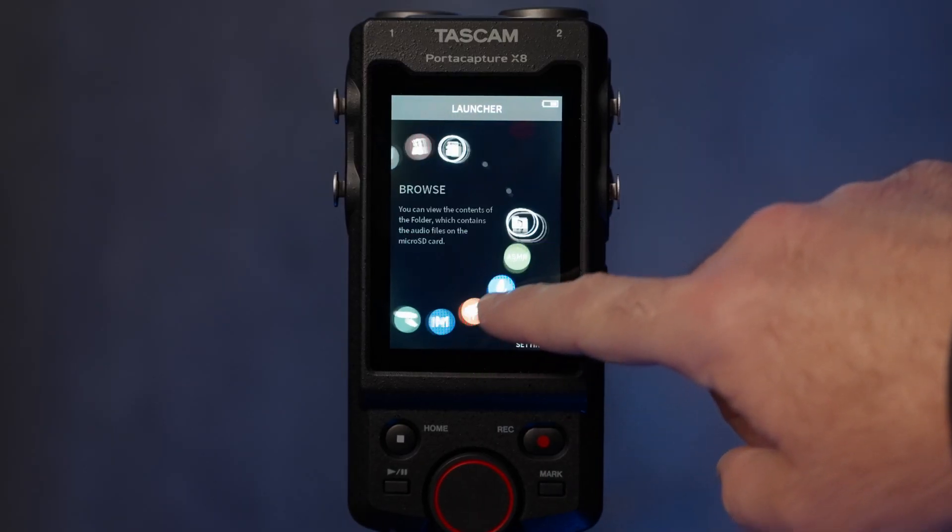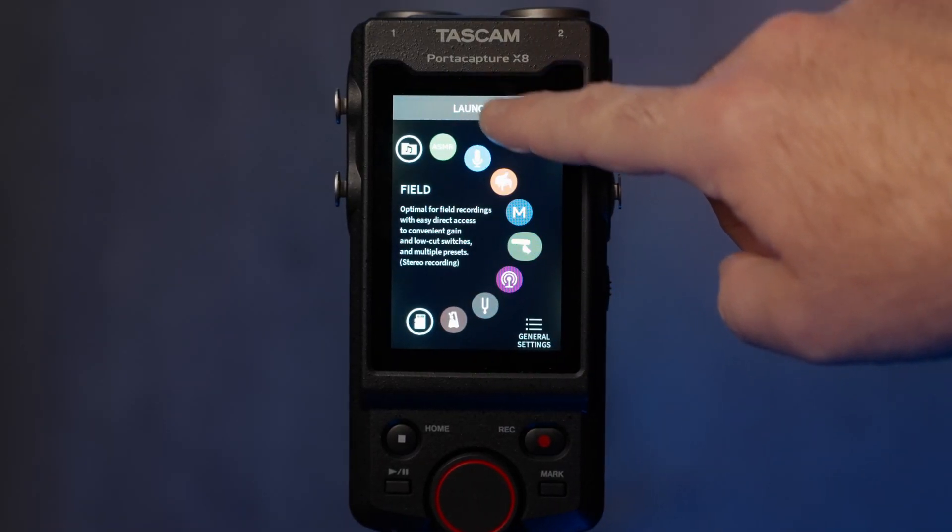This is a touchscreen and it's pretty responsive — it's snappy. It works well. I heard some people talking about the backlight bleeding, but I updated mine before I even noticed it. When it comes to size, it's pretty similar to the Zoom H6, and it definitely has some weight to it. It doesn't feel cheap or anything like that.